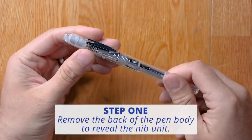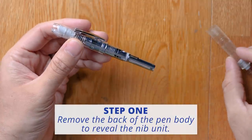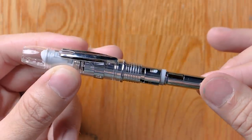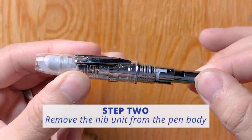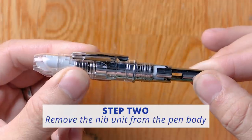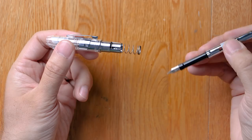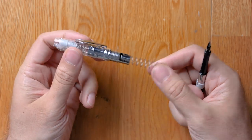Unscrew the back of the pen body and set it aside. This gray post right here is what keeps it on track as it's moving forward in the pen during click retraction, and it's also what helps guide it out of the pen. So you want to push it forward just enough so that you can align it on that track, turn it counterclockwise, and then pull it out. And that's what allows the nib unit to come out of the pen. It has a spring on here that is removable, but you can just leave it in the pen.